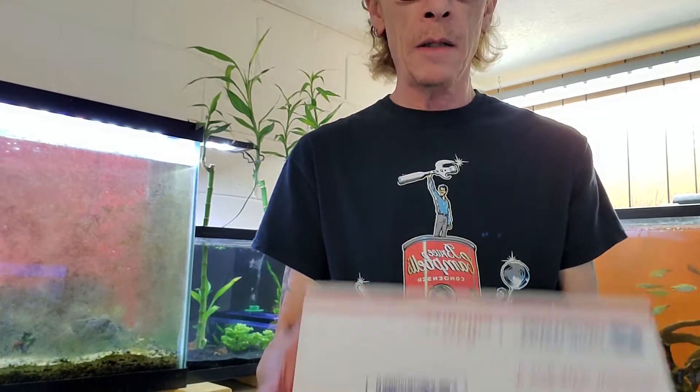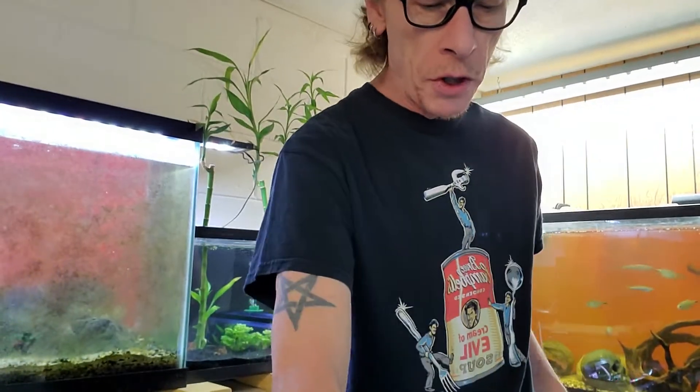All right, folks, I'm Larry D. and Jimmy Corvix. We're going to do an unboxing of the stuff I ordered from Mark Shelley.